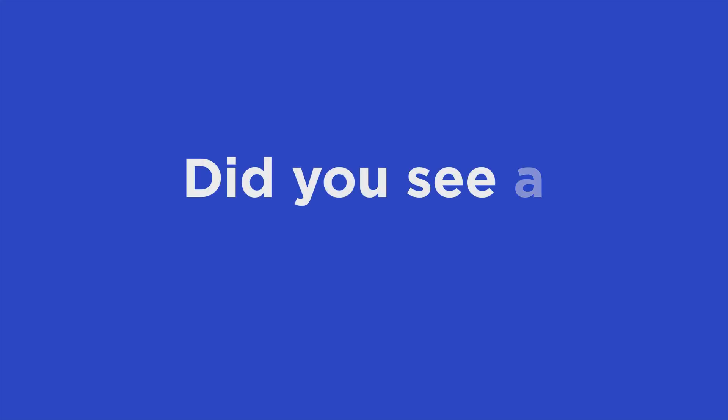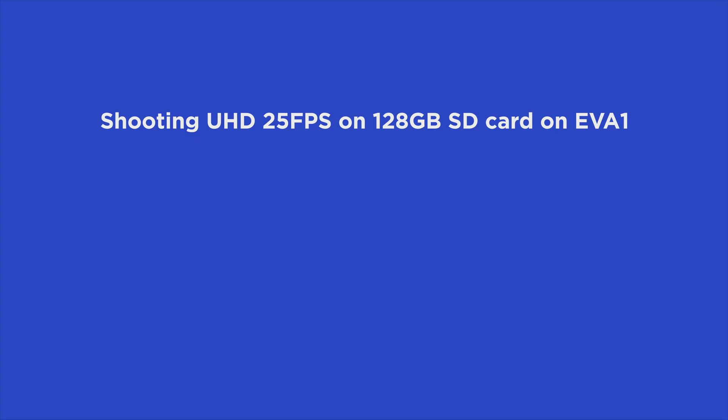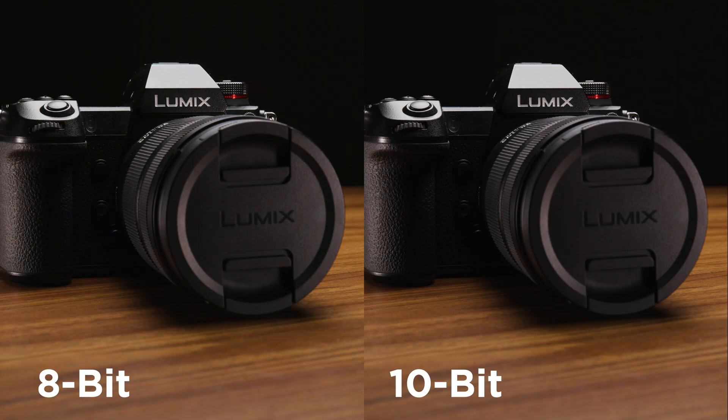So did you see a difference? The main benefit of shooting 8-bit is you save on file sizes. On a 128 gigabyte card, you can film up to 170 minutes on the EVA1. But when you shoot in 10-bit, you only get 113 minutes. So obviously, when you're working with 10-bit, you're going to have larger file sizes. But you do get more colors to work with, and ultimately your images will be better — though depending on where your images are being distributed, you might not see much of a difference.